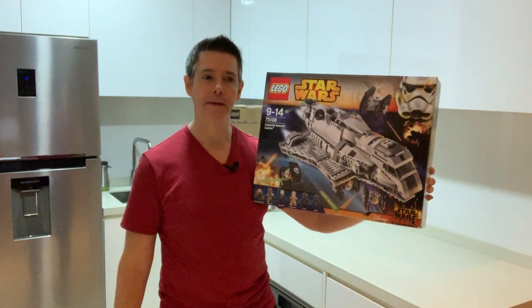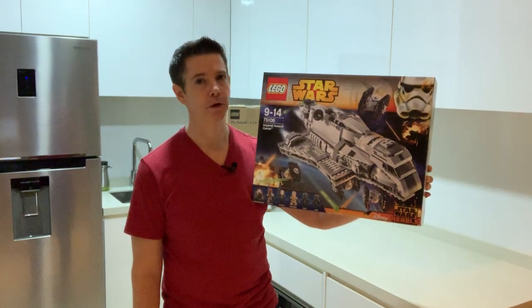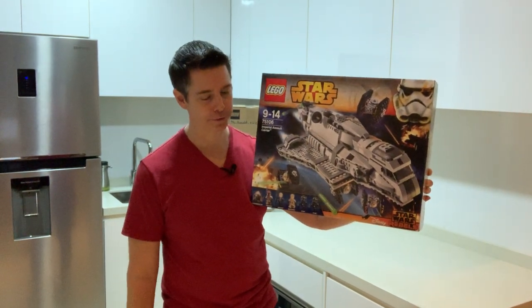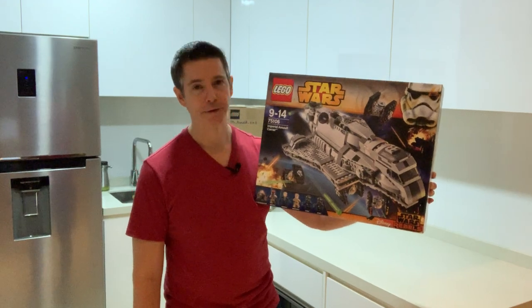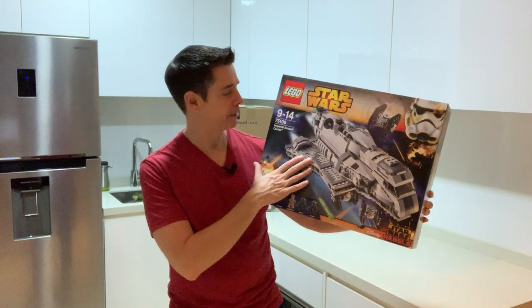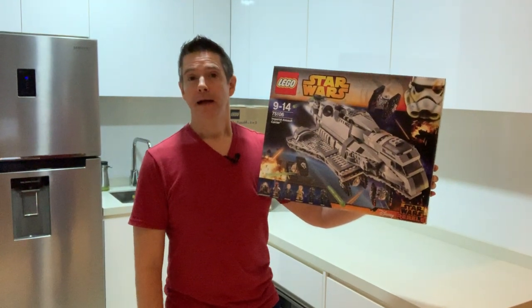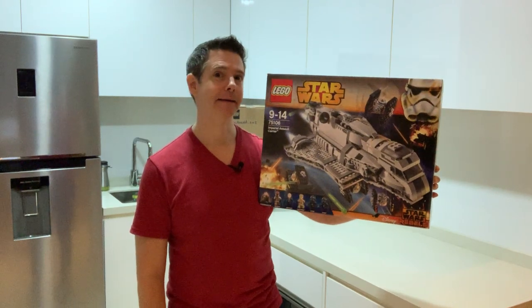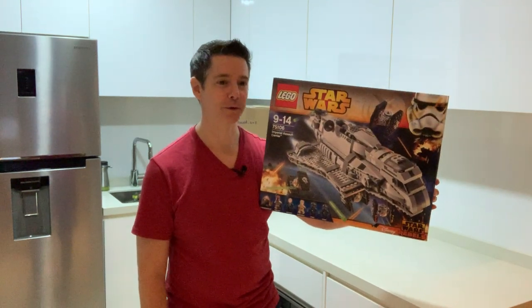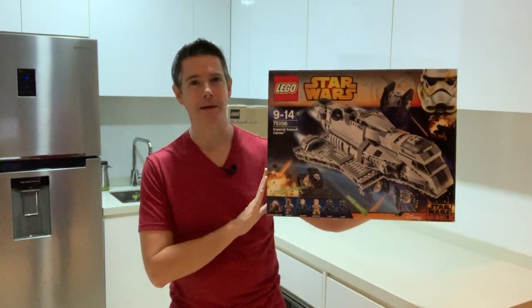And then when Star Wars Battlefront II came out, and also when I watched a couple more episodes of Star Wars Rebels and saw some other Star Wars material, and I actually saw the Imperial Assault Carrier in action, I got bummed out. And I said I need to find myself another one. And I did, and I'm quite excited.